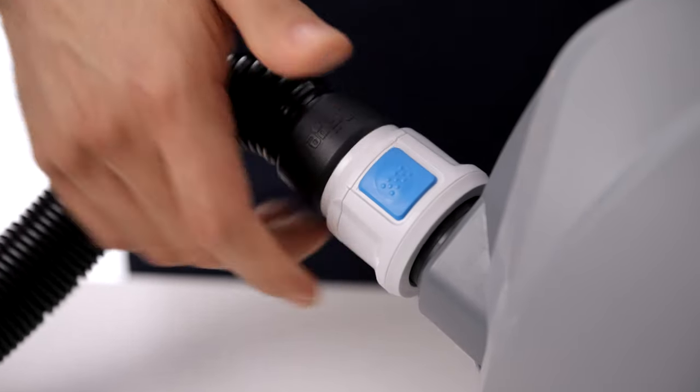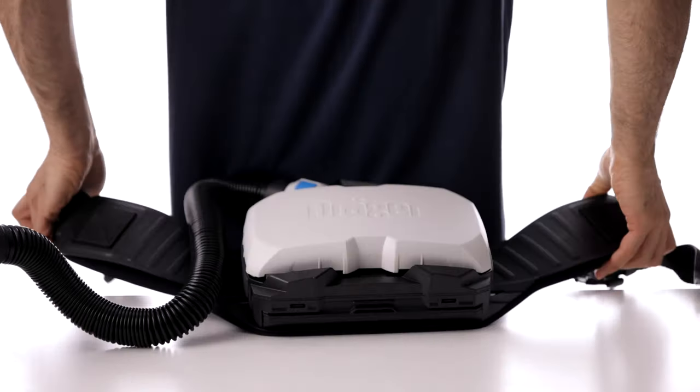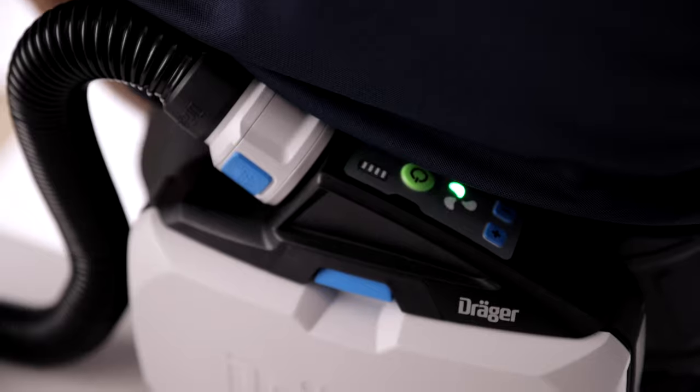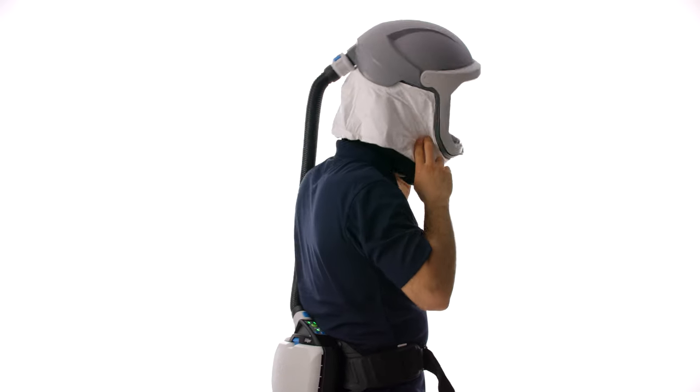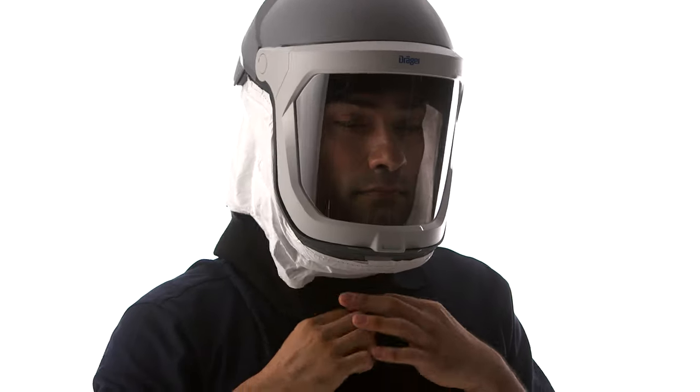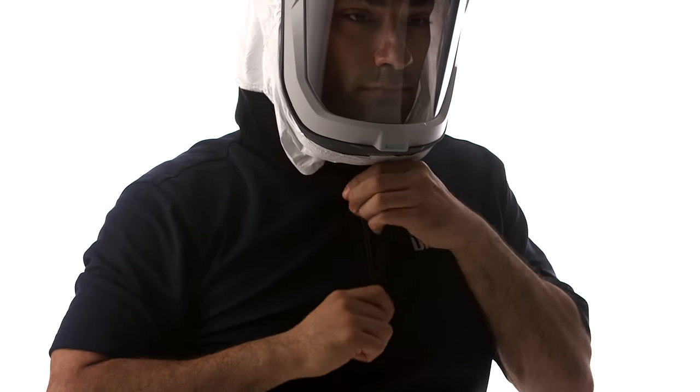Before donning the helmet and neck seal, attach the blower system with hose attached and turn it on. Once ready to wear, tighten the head suspension ratchet onto the wearer's head and drawstring the neck closed.